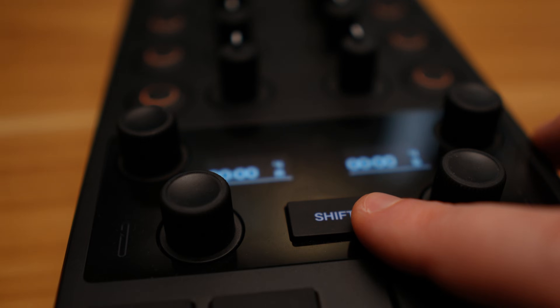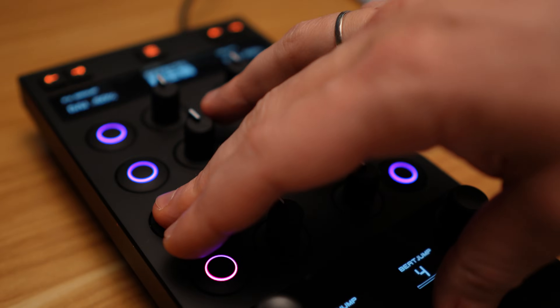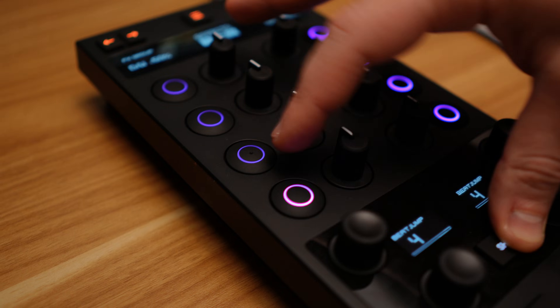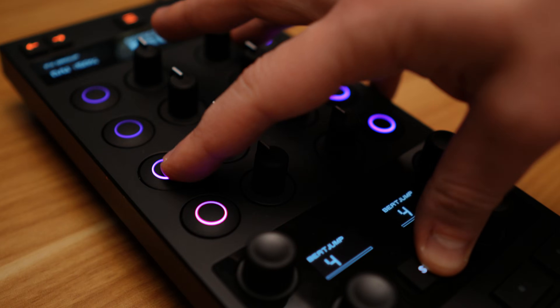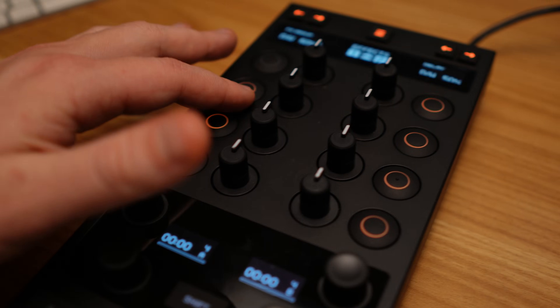In my review of the X1 Mark III, I mentioned that it would be cool to have the Stamps feature built in. And though they didn't bring the feature itself to the controller, they did bring the mapping functionality, and it opens up with version 3.11 of Traktor Pro. Today I will show you, as well as provide a link in the description to download the mapping, how to do this MIDI mapping for Stamps on the X1 Mark III.